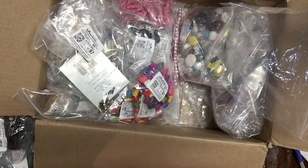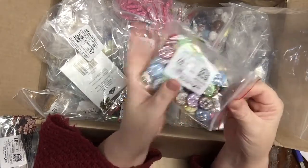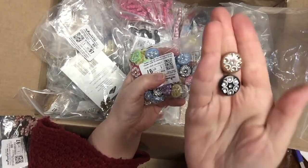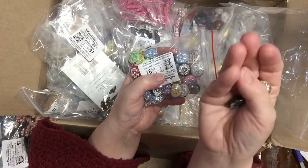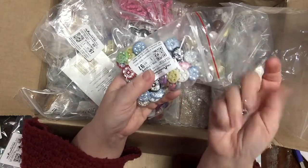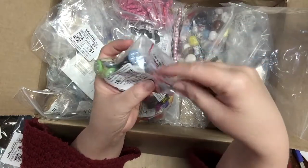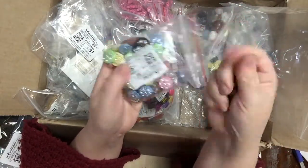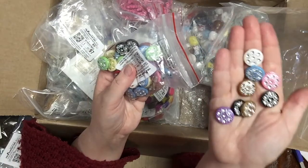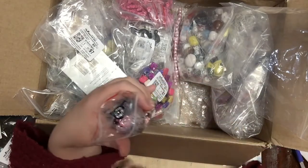I hauled white ones and red ones before — they're really cute, nice quality acrylic beads, lightweight, great for jewelry making. They come in all these really fun colors. I'm trying the pink one; I already hauled white ones, and there are also red ones — so many colors, really nice.